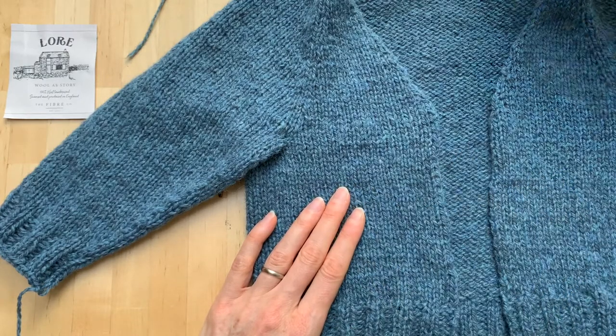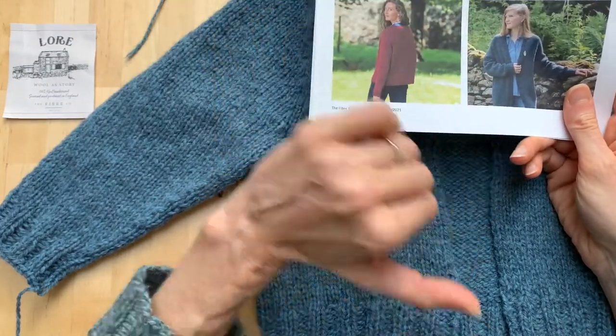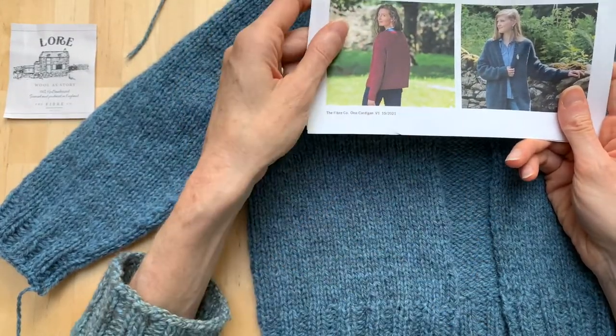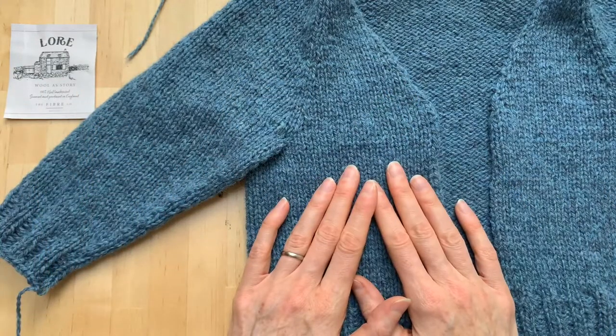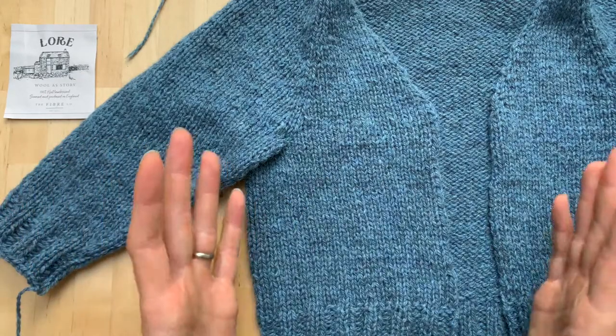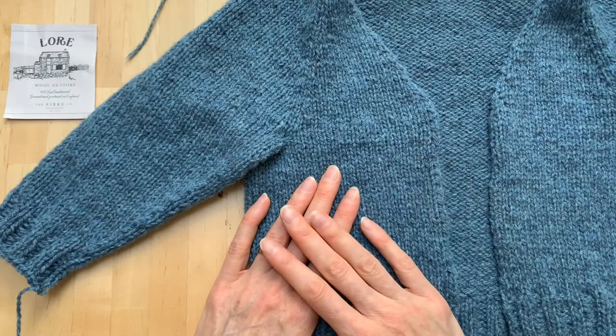Although I have the pattern here and it's great — it gives us the exact numbers to pick up along each edge — the only problem with that is that perhaps you've made the sweater longer or shorter, and then all of those numbers are no longer relevant to the piece that you have.